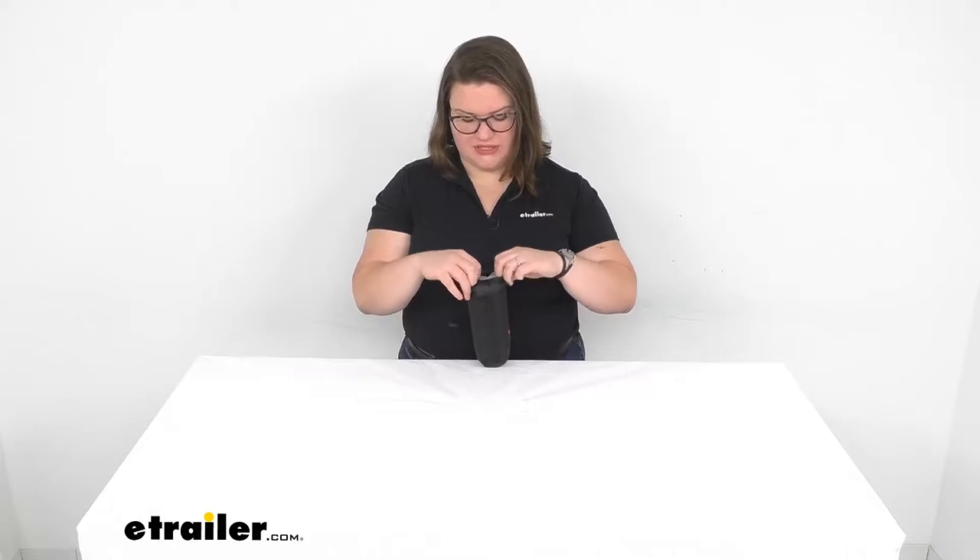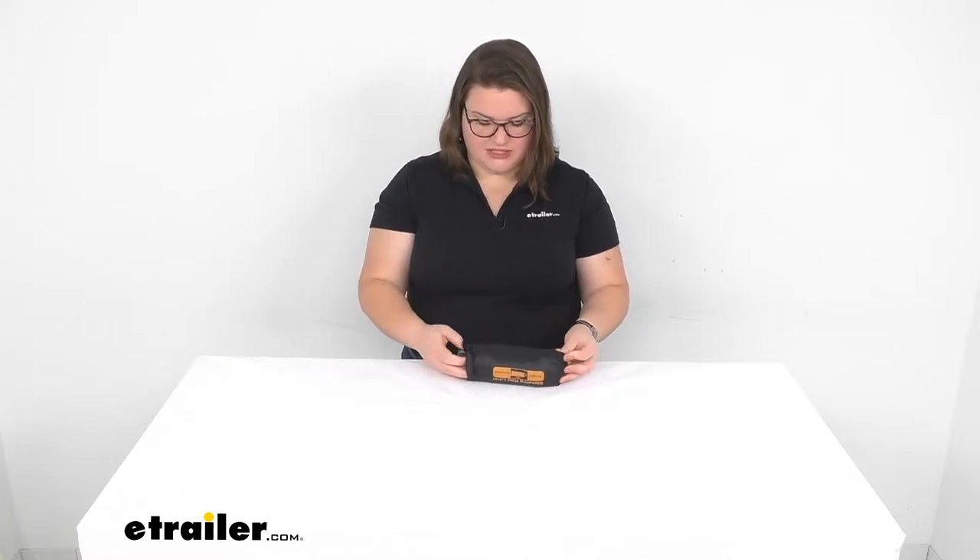Hey everyone, I'm Ellen here at eTrailer.com and today we're going to be taking a look at the sleeping bag liner from Ace Camp. This is a great way to add a little extra insulation to your existing sleeping bag. This is a rectangle style or an envelope style, so it will fit that same shape sleeping bag.